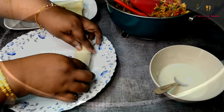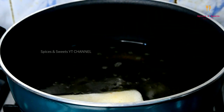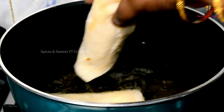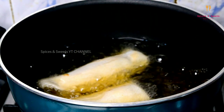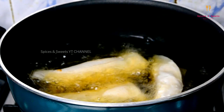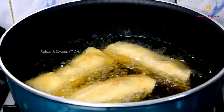In a pan, deep fry the spring rolls until golden.